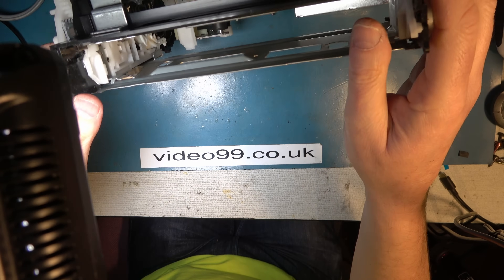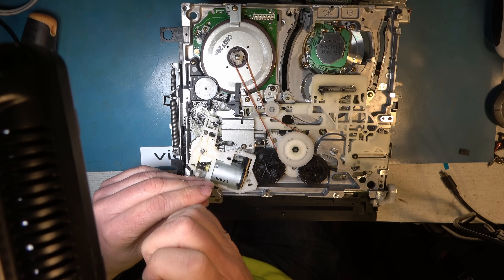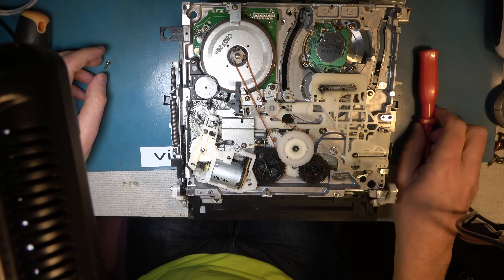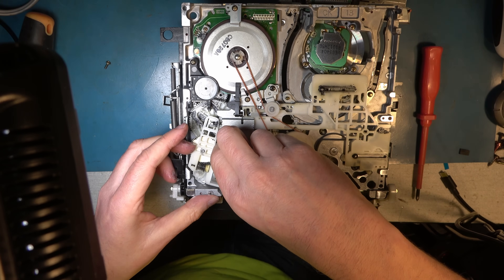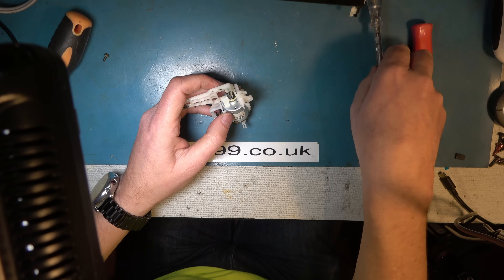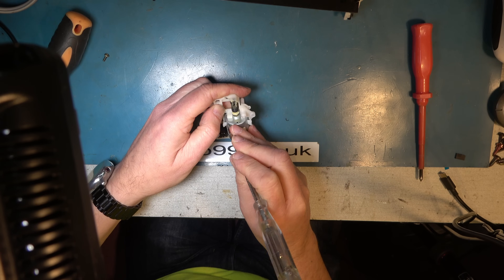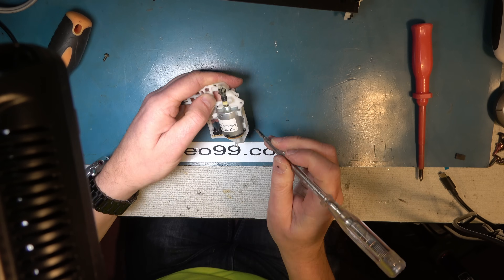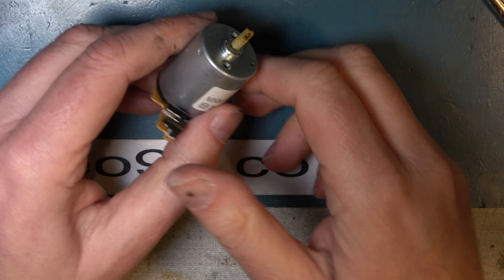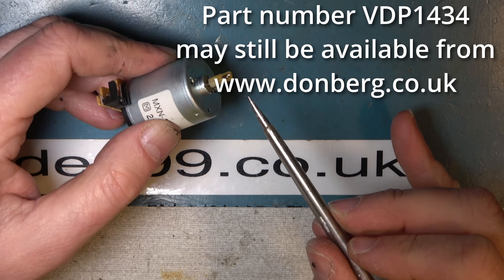To remove the bracket holding the loading motor there's a little clip at the top — you have to squeeze two plastic lugs together to get it out. First remove the screw, then squeeze those lugs and wiggle and jiggle it. Be careful with the pin at the far end, and eventually you'll get the bracket out. Now release the clips that hold the motor in: there's one at the back, two at the front, a clip for the connector, and a clip at the far end of the motor shaft. Once that's out, take off the outer pulley — it just pops off.